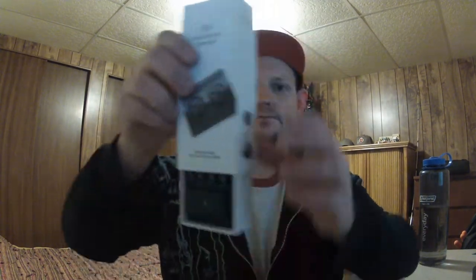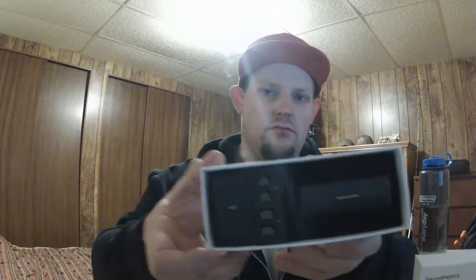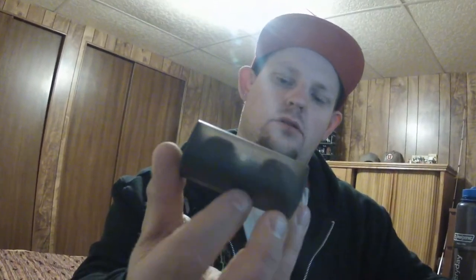You just got to shake it out. There they are, just like that. I'm going to take the device out. That's the device. Here are the headphones.